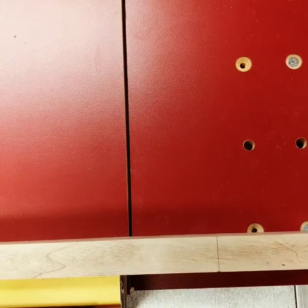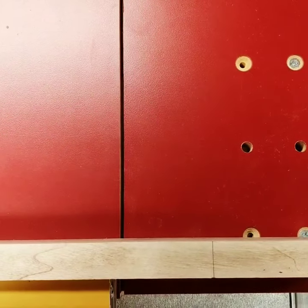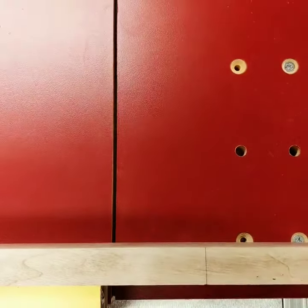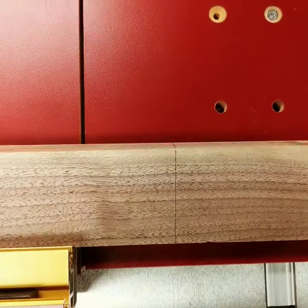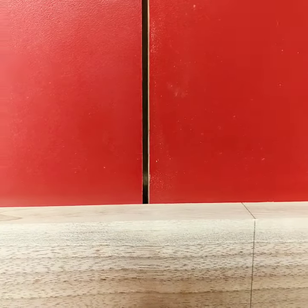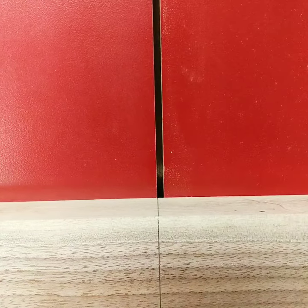A little woodworking tip: if you have a zero clearance insert on your table saw, or a zero clearance miter sled like this Incra, once you make your mark on your piece of wood, transcribe it to the corner — it makes it a heck of a lot easier to line up where the cut is going to be.